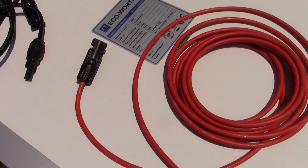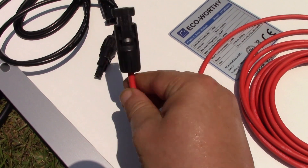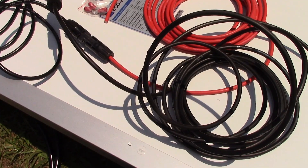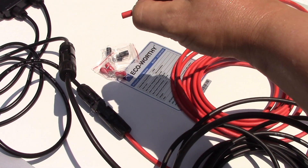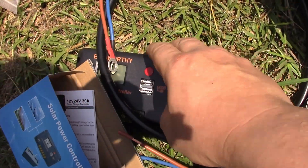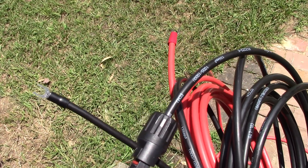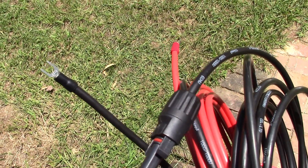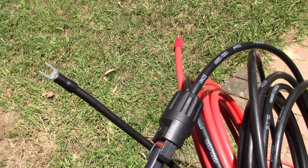A good thing about these leads and this standard is you can't plug into the wrong connector. As you can see, the red won't plug into the black - it'll only plug into the red. One thing to note is that the ends are not pre-cut; they will need to be cut with a knife to connect onto these lugs which go onto the charge controller. A little tip: when you strip back the wire on the ends, just rough up those wires a little bit, then twist on the connector and it makes a good secure fit.